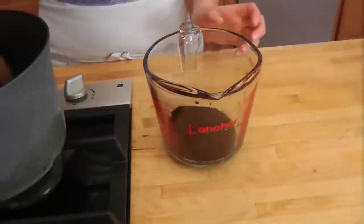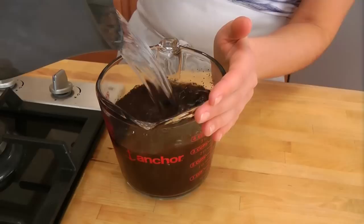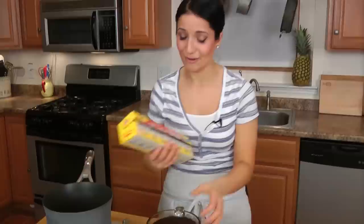While that's happening, I'm going to put my coffee granules right into this big measuring cup. You can do this in anything you want. The water is nearly there — I would say it's about ninety degrees Fahrenheit. That's perfect.